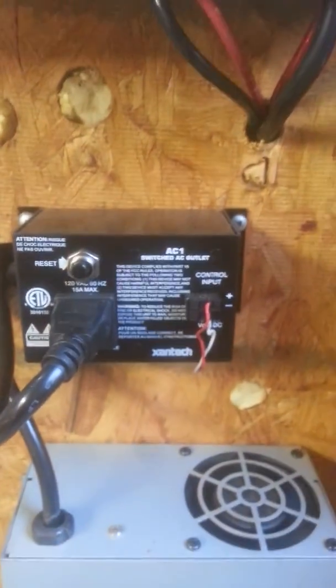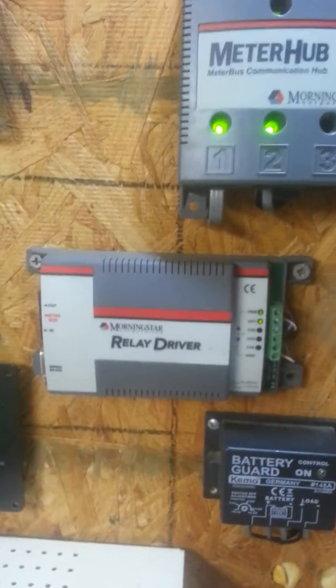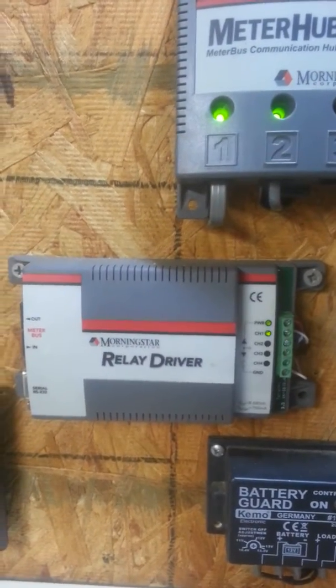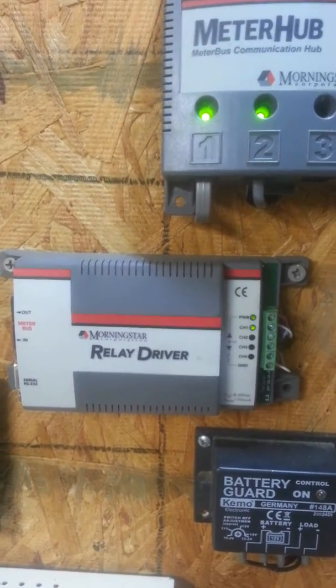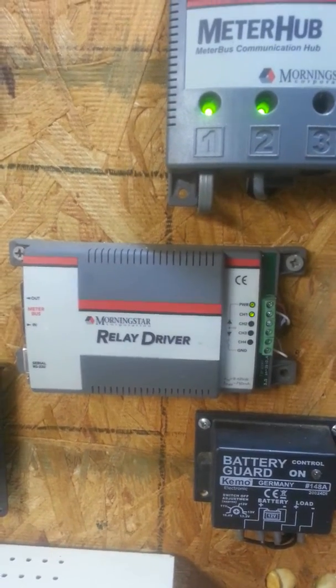Once my battery voltage reaches 12 volts, then on a time delay, the relay driver comes on to switch the power converter over — or cut it on — to start charging the battery bank. I have mine set at between 12 volts and 12.5 volts.